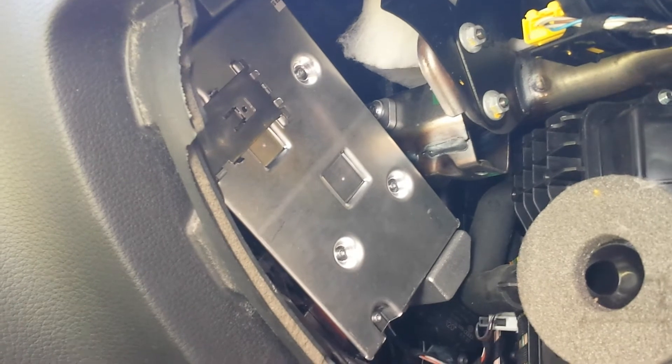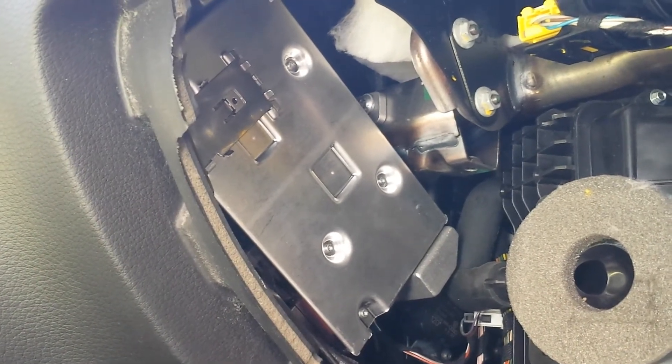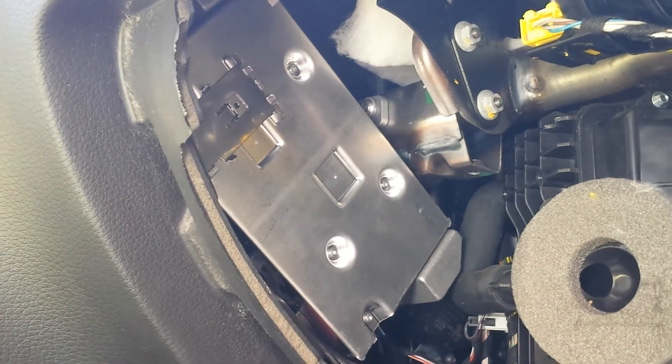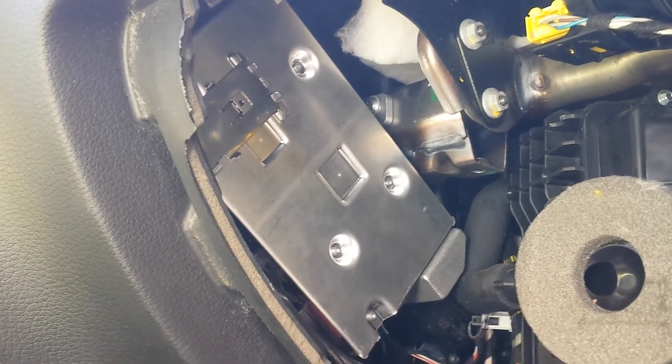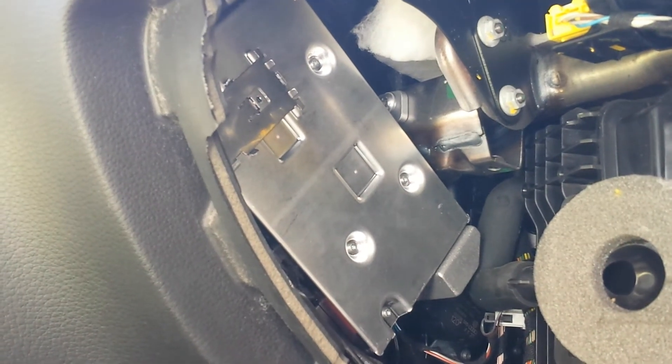If you need any repair for this display interface box or have it checked out, you can send it to High-Tech Electronic Services in Van Nuys, California at 818-785-8085.